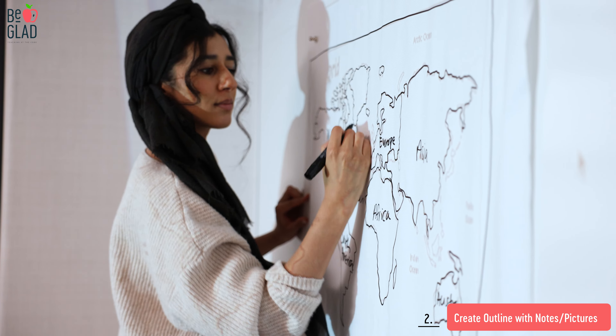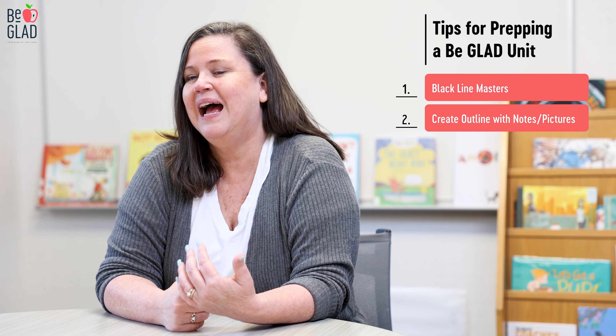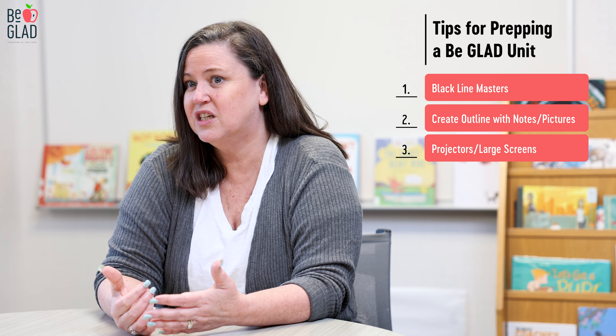You can make your notes for where you want pictures, colors, and questions. All of those great things will be ready to trace on, and you won't have to worry about the main material because you already have it on your black line master.